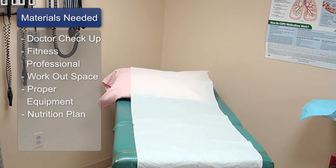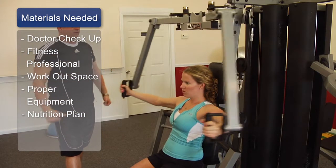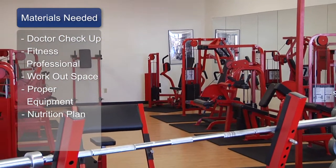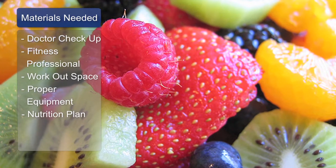The materials you're going to need are to first seek the advice of your physician, seek the help of a certified fitness professional, you're going to need a space to exercise, you're going to need some equipment to use to exercise, and you're going to need a sound nutritional program.